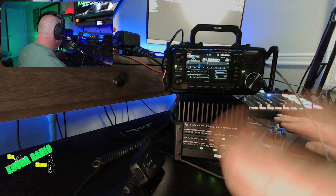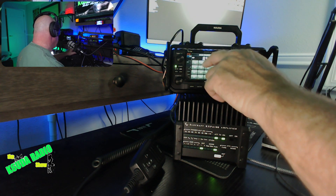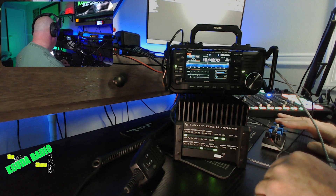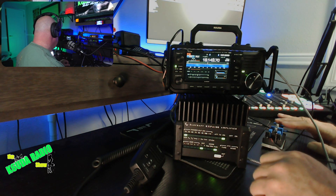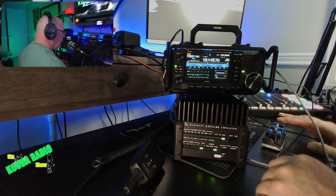Turn that on to auto, run it up, and there you go — you're tuned.